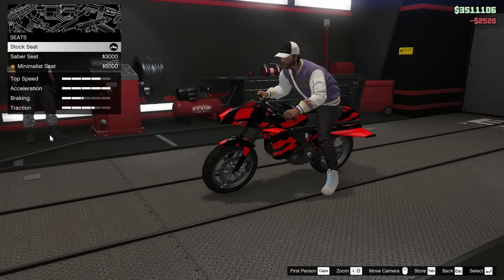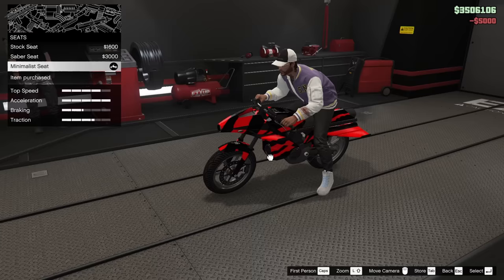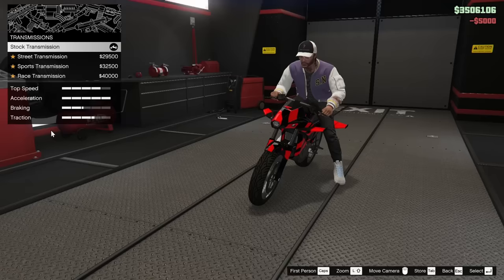Now we can go for the saber seat, the minimalist seat, or stock. I actually kind of like the minimalist — I feel like that looks pretty good. It'd be nice if I could pan the camera to see it better, but of course I can't. Race transmission, of course, we're going to add that. The turbo as well.